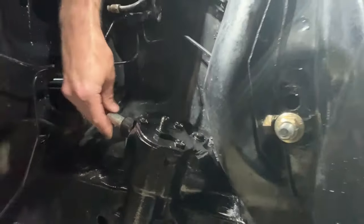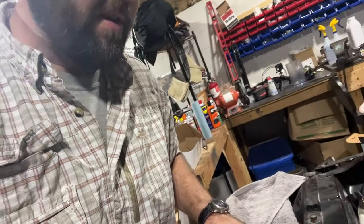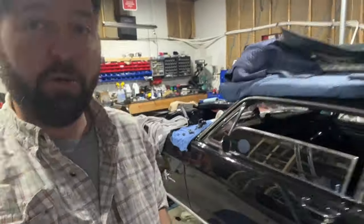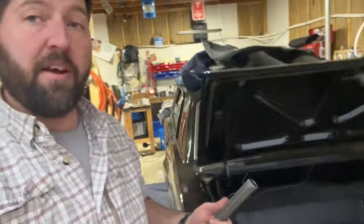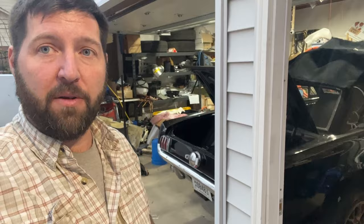Some of these come with a spline on this end, but thankfully this one during the rebuild already had the double D put on here. So the other end of this fits perfectly right on there. It looks pretty easy to do, even though there are no instructions. I highly recommend OpenTracker Racing — everything they've done so far has been on the up and up and perfect for me.